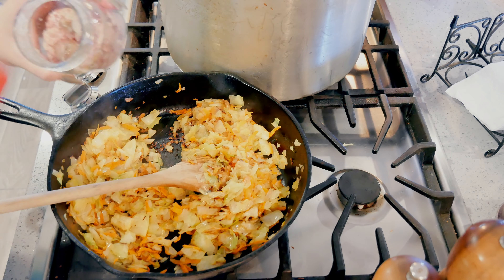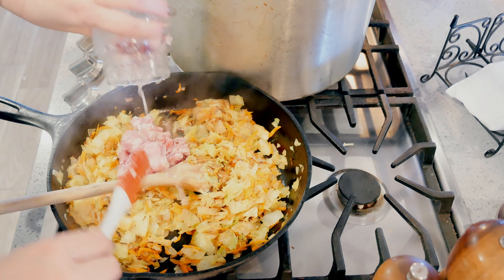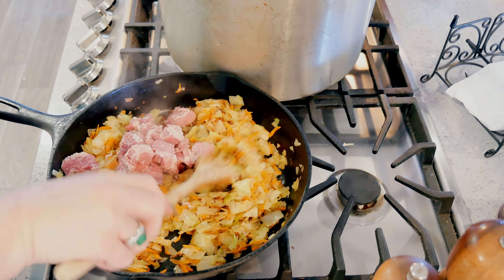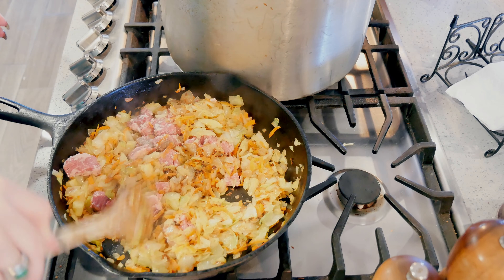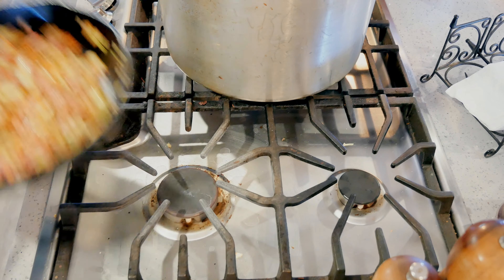I'm going to add my corned beef. My veg is kind of browning up here, so I turned the heat down. I'm just going to break it up and move this over to the other side.